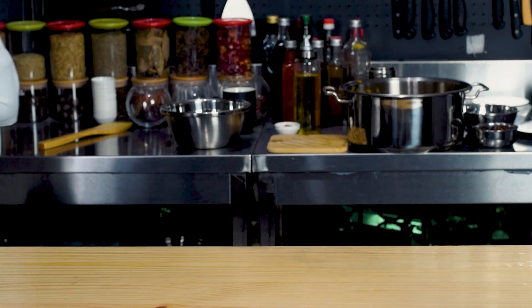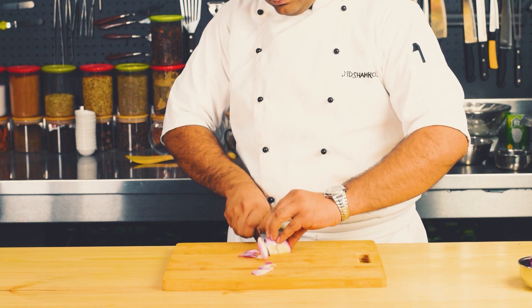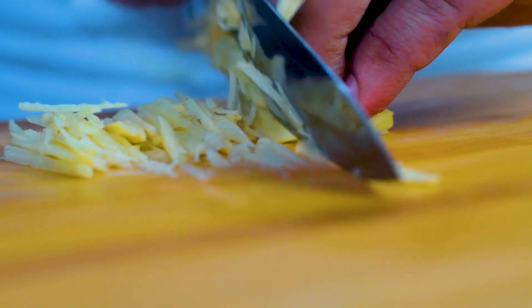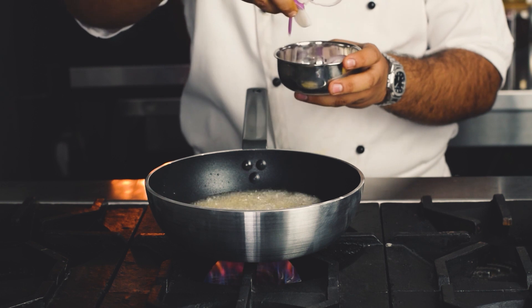Ab hum apne mandi rice taiyar kar lete hain. Mandi rice taiyar karne ke liye hum two medium size ke onion lenge aur unko slice cut karenge. Three pieces tomato lenge aur uske slice karenge aur ginger julienne cut kar lenge. Ab hum onion slices ko brown kar lenge.